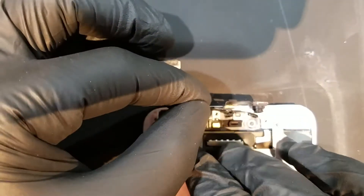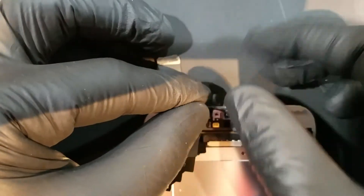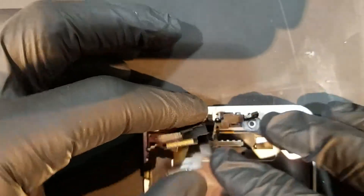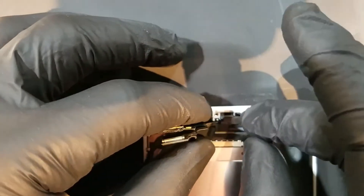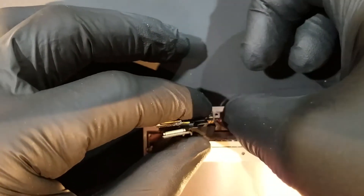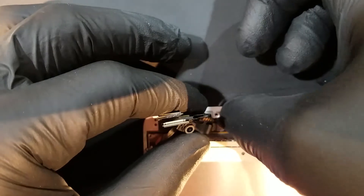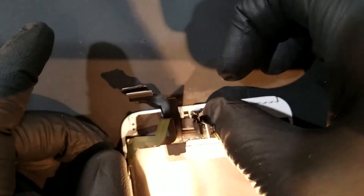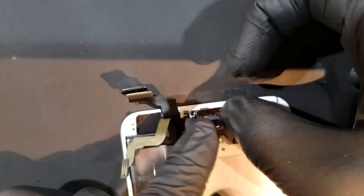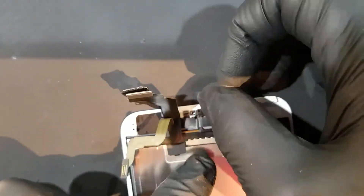To install the new front camera assembly, the secondary microphone will first need to be adhered to the speaker mesh, before the proximity sensor and light sensors can be laid into their respective spacers. Once you're able to get the sensors sitting flat in the frame, the ear speaker can be put back into place by aligning the speaker opening and the rubber spacer. Next, the front camera can be folded back over the ear speaker before replacing the bracket and three screws that secure everything into place.